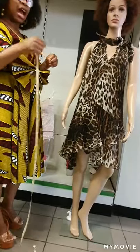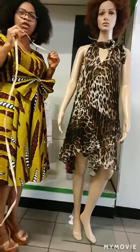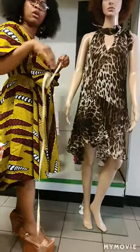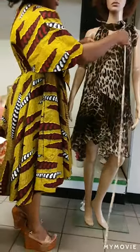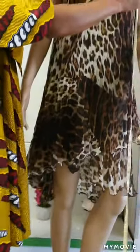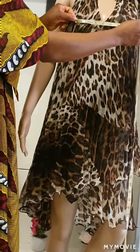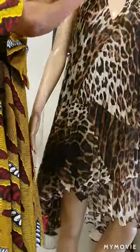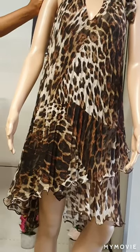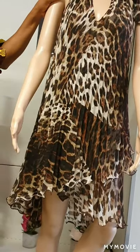Another measurement that is very essential for ladies, especially for the new trending clothes, is the navel to navel measurement. It is where the fitting of the clothes lies. From one side of the navel to the other is the navel to navel measurement. Once you have gotten all these measurements, depending on what style or clothes you are making, you will get your measurement right.